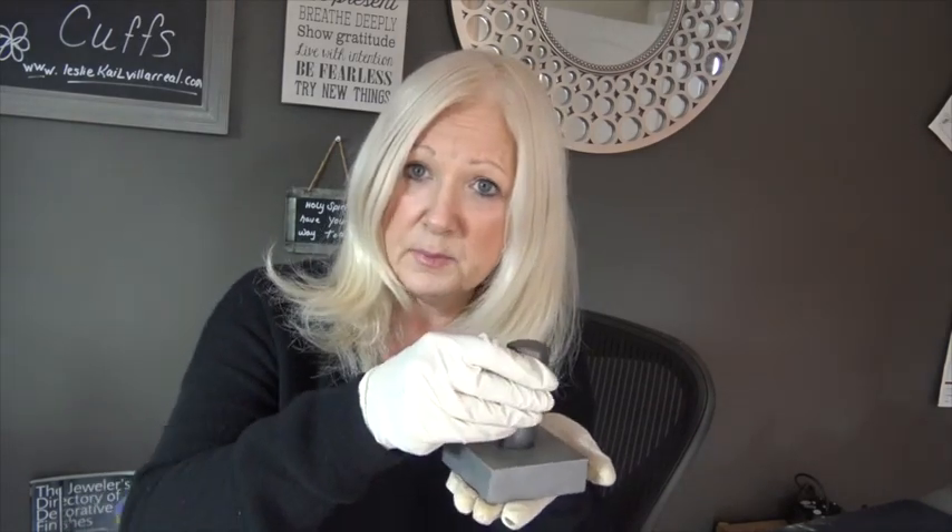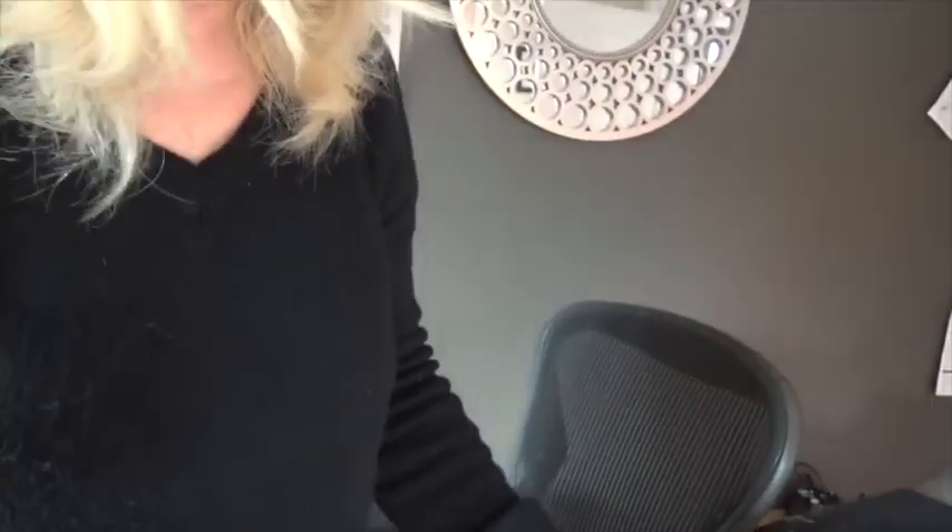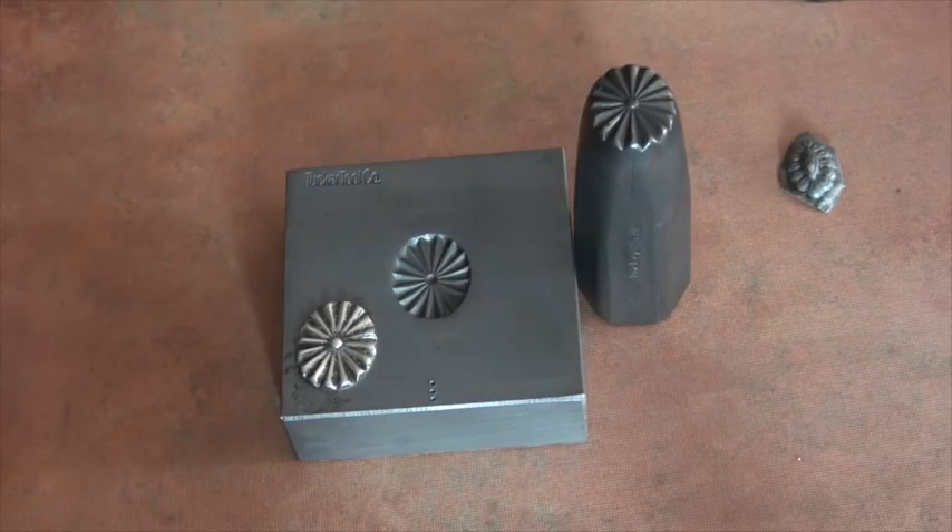I've shown you how to use these sorts of dies before on my Tucker Tools SB2 shot plate and the Bi-Curve video. You can look up my name at LeslieKavillareal.com and go to free videos to find that video. You basically just take an annealed piece of metal, put it in between, and you hammer with a nice big hammer and rock your stamp all around, and you're going to get a gorgeous die.